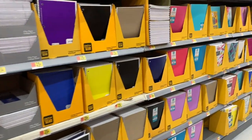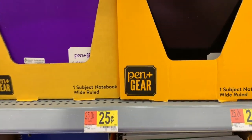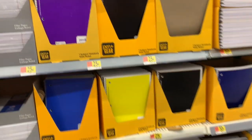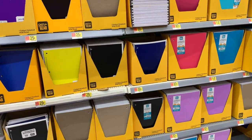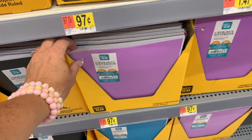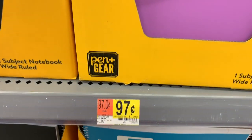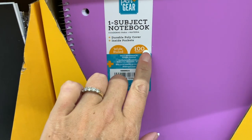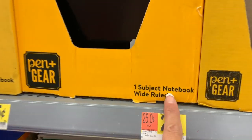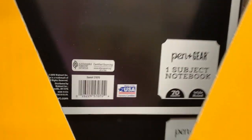And you guys see the little succulent? Super cute. $0.25 for a one-subject notebook. I feel like they got down to $0.17 last year, or maybe the year before. The one-subject notebooks with the little plastic cover — I'm just loving this purple this year. That's $0.97. You get 100 sheets and it's wide-ruled. These up here are also wide-ruled for $0.25, and you get 70 sheets.